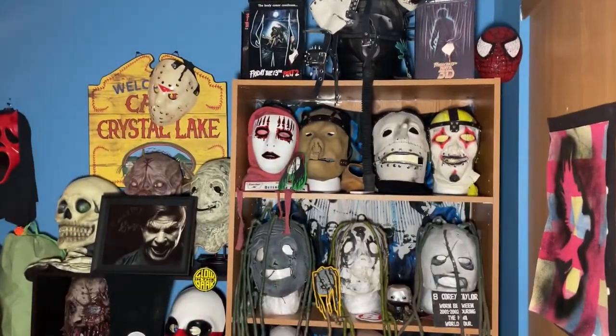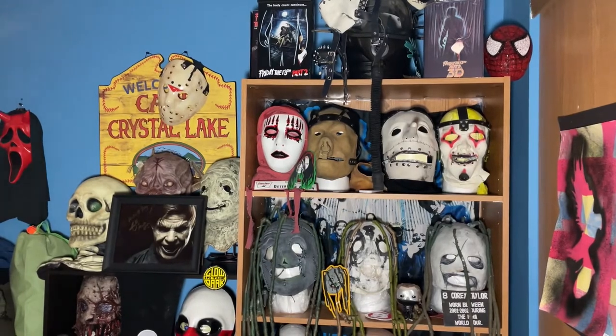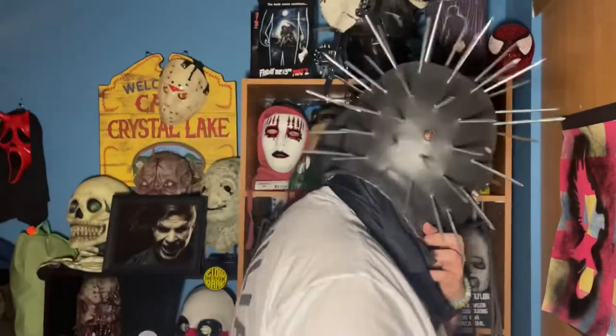I'm just doing a little bit of a voiceover to kind of explain what's going on, because I couldn't exactly talk in the mask, as you can tell — I could barely fit my head in it.